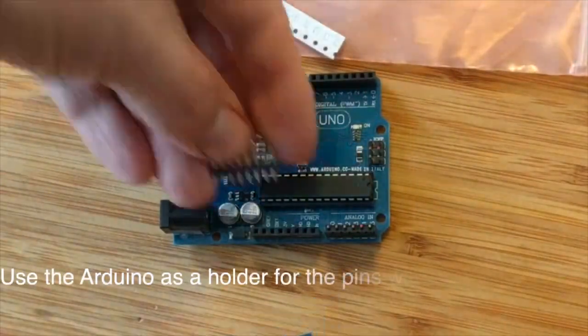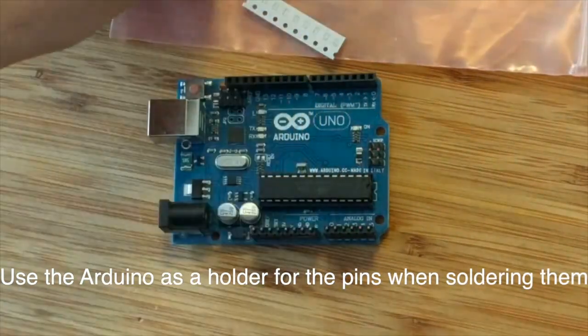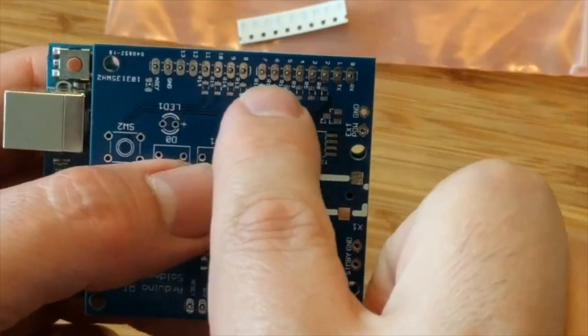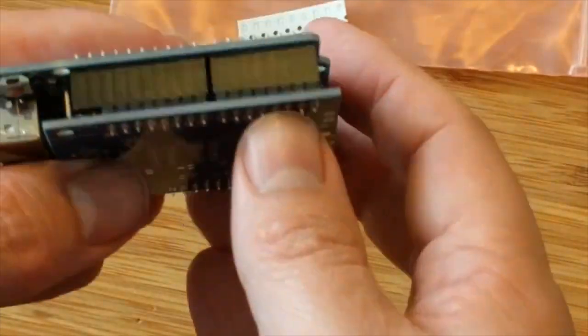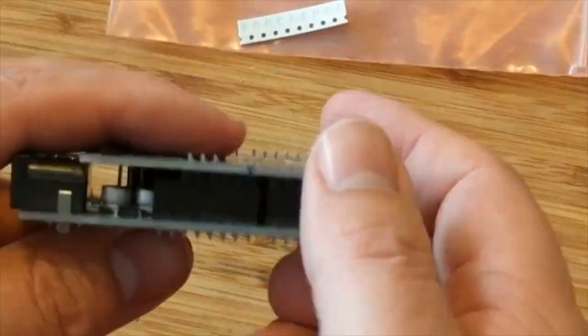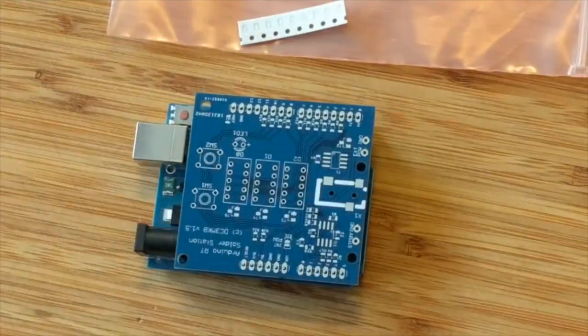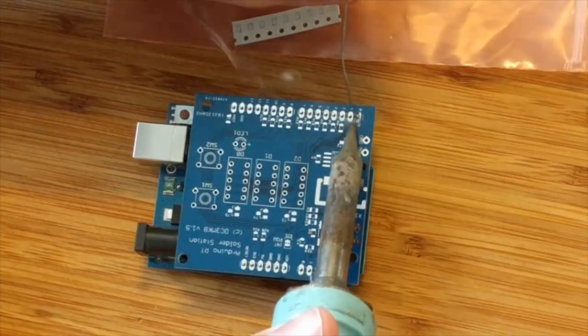Use the Avena's holder for the pins when soldering them. This was quite fiddly to find the right place. Some pins were missing — that is okay. Solder all pins at once.